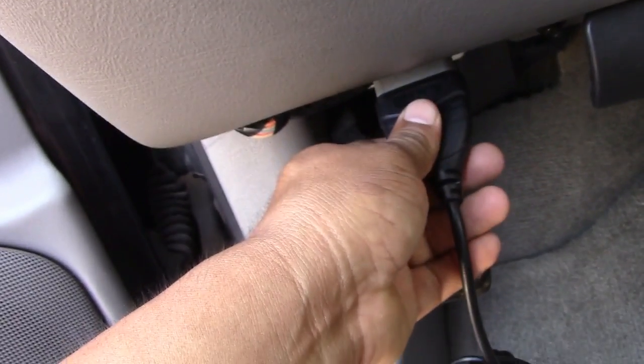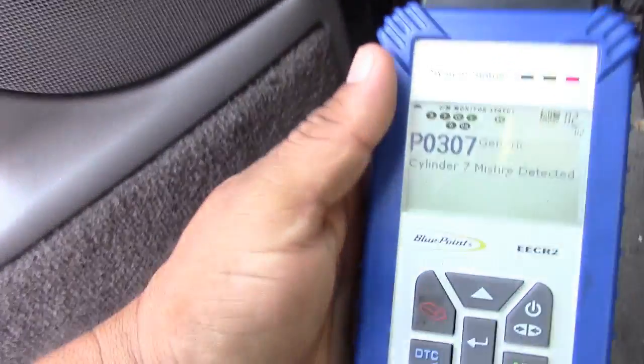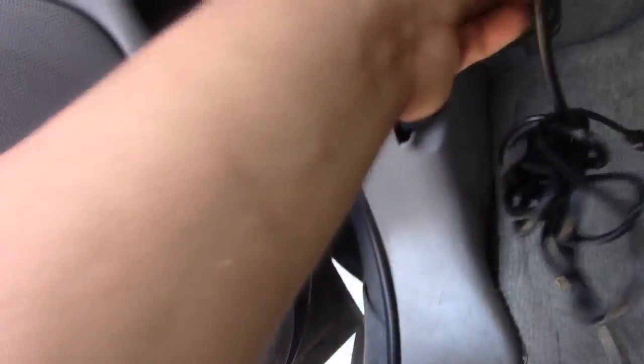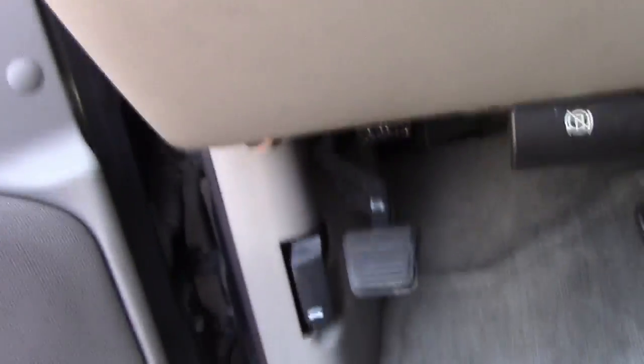I'm gonna erase it right now so when we do it again it's not gonna trigger again. I'm just gonna do it like that. Okay guys, I'm gonna go ahead and open the hood.